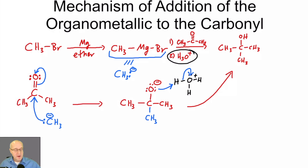The mechanism for Grignard reagents is the same no matter what the Grignard reagent is and no matter what the carbonyl source is — as long as it's an aldehyde or ketone, it will be the same mechanism. It's a very simple mechanism for a very complicated and cool reaction.